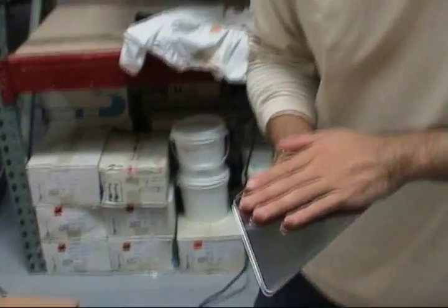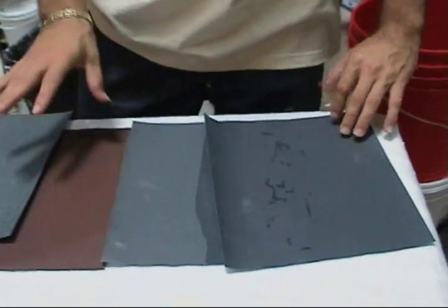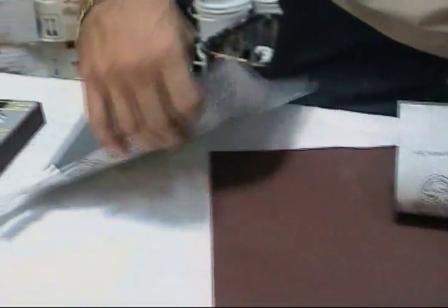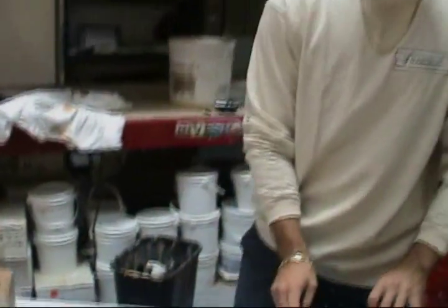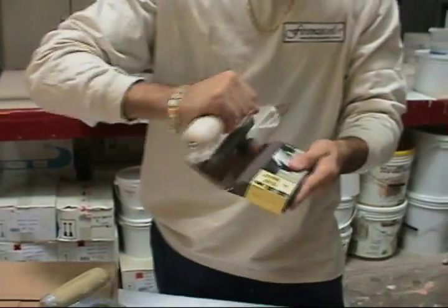When you buy a brand new trowel, you're going to have to break it in. The sandpapers that we have here are just from a hardware store — we have a 400 grit, we'll start with that, then we'll jump to the 600 grit, then we have the 800 grit, and then we have the 1500 grit. You can also use a sand block from the drywall section in a hardware store — you get the trowel and start rubbing it.